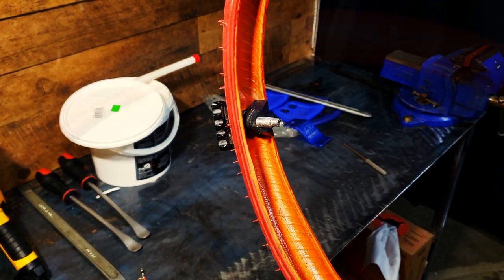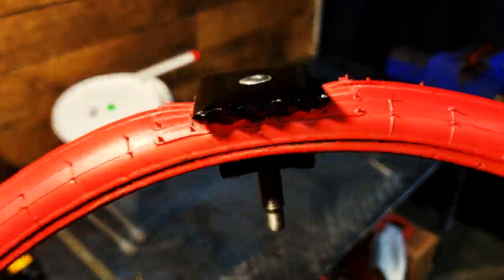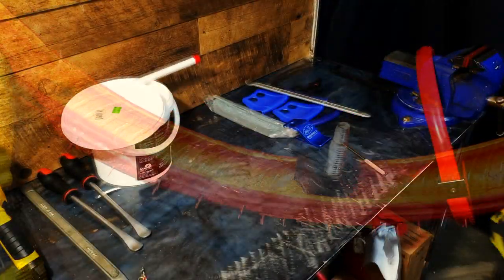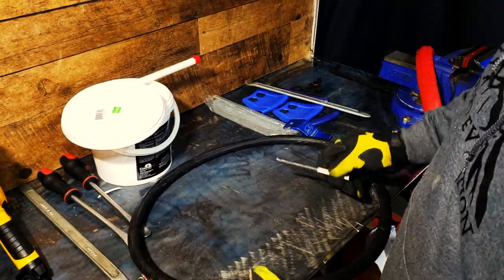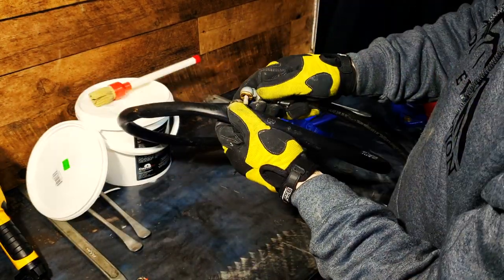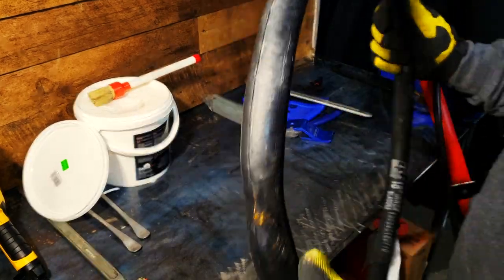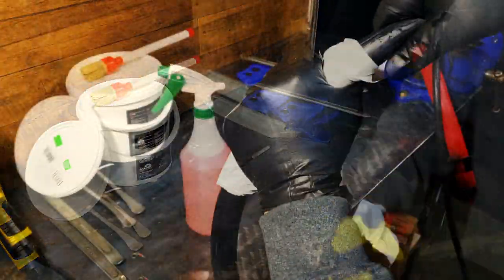Spray some Mothers in there to lube it up. Next, put the Schrader valve back in the tube and pressure it up. Grab a spray bottle with some soapy water and spray your tube down — you're looking for bubbles. If you see any bubbles, that means you have a puncture and you'll have to buy a new tube. If you don't, just wipe it all down, clean it up, and get it ready for installation.